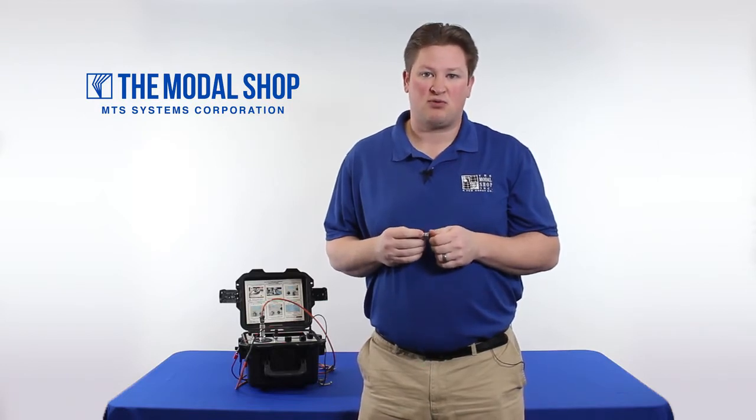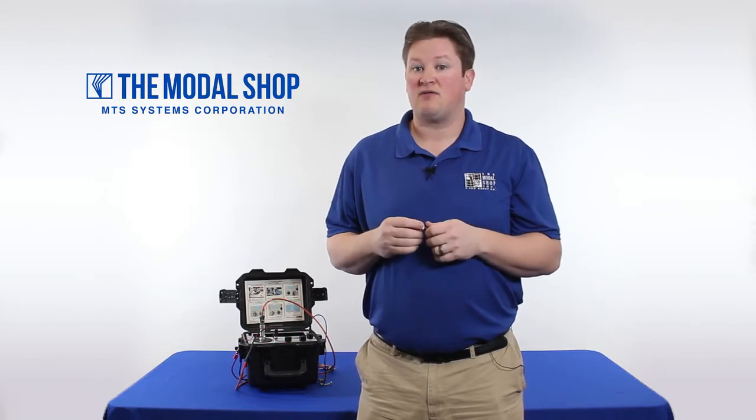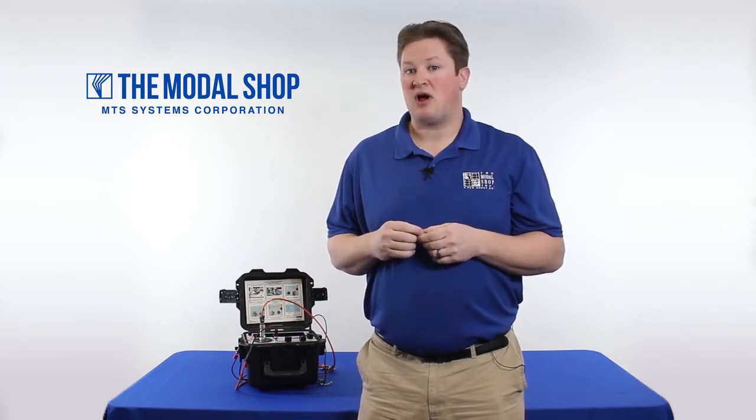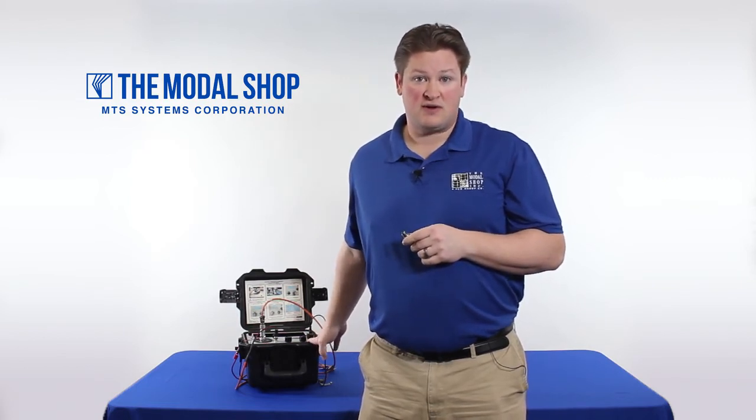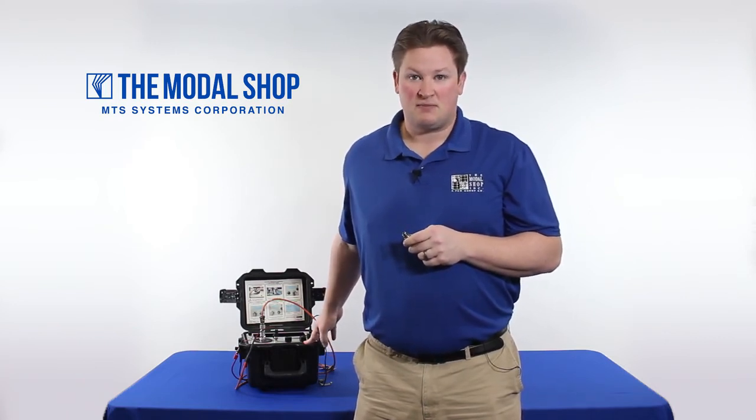Thanks for watching. For more information on how this test was programmed using Microsoft Excel, please click on our volometer programming video on The Modal Shop webpage or on our YouTube channel. And remember, every time we ship one of the portable vibration calibrators, it is supplied with a calibration certificate that has been accredited by a third party — the American Association of Laboratory Accreditation. Thanks again.